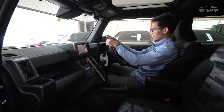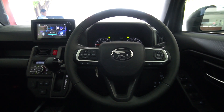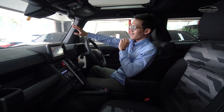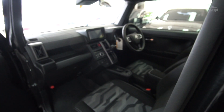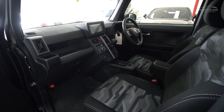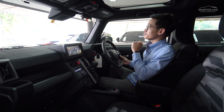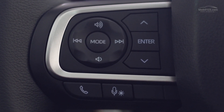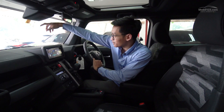Setir-nya sudah dilapisi sama kulit, mirip modelnya kayak setir Senia. Visibilitas depannya - kacanya agak kecil tapi bagian pilar A-nya masih gak mengganggu. Ngomongin soal fiturnya, ini yang jadi luar biasa di Daihatsu Tuff ini. Pertama, dari setir - full tombol-tombol pengaturan audio, dan ada cruise control yang tadi sempet disebutkan karena ada sensornya di sini. Cruise control-nya sudah adaptif, jadi dia bisa menyesuaikan dengan kecepatan kendaraan di depannya.